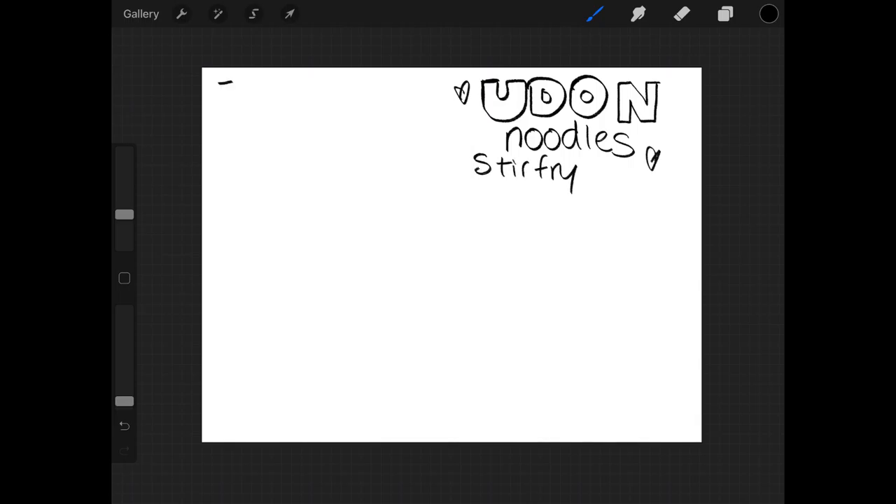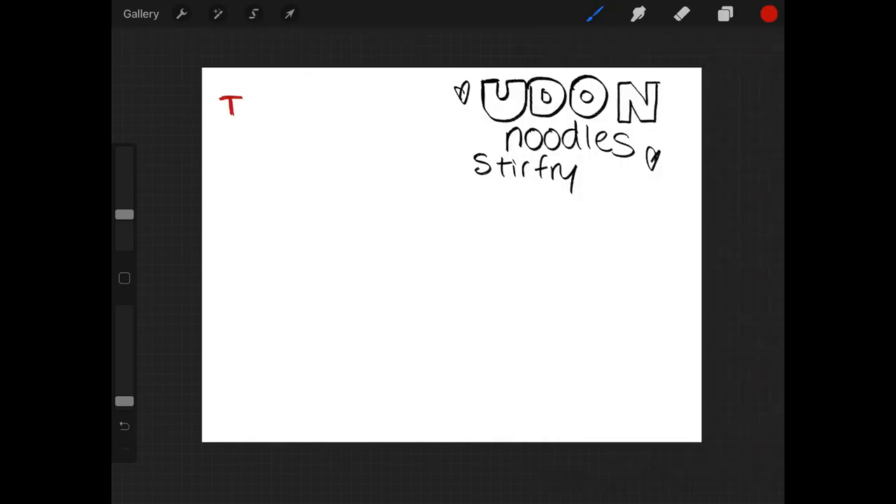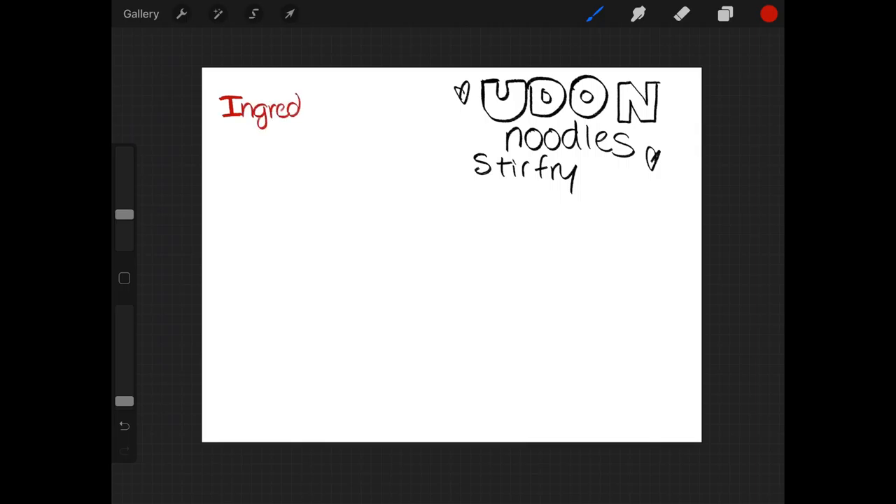For this zine that I am making with a person who I saw on Twitter, I really wanted to share this recipe for udon noodles as well as promote this project, which I'm going to put in at the very end.